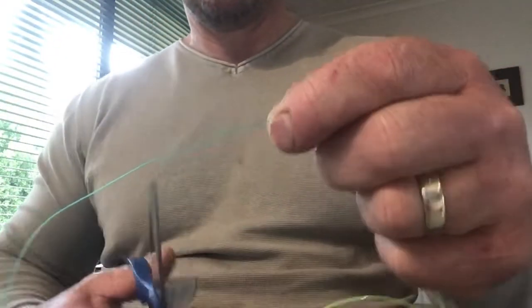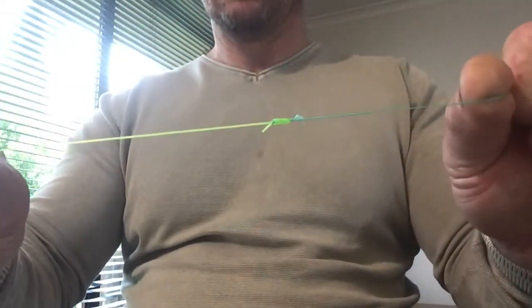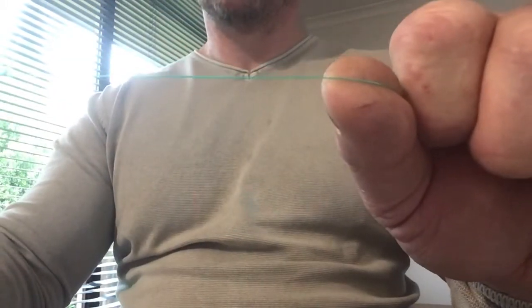Cut your tag end off nice and close, cut your tail braid off. Make sure you cut the right one. Cut it to whatever length you want and you're away - whether you're jigging, just putting some hook on there for live bait, or just want to run lures. That's it, simple.